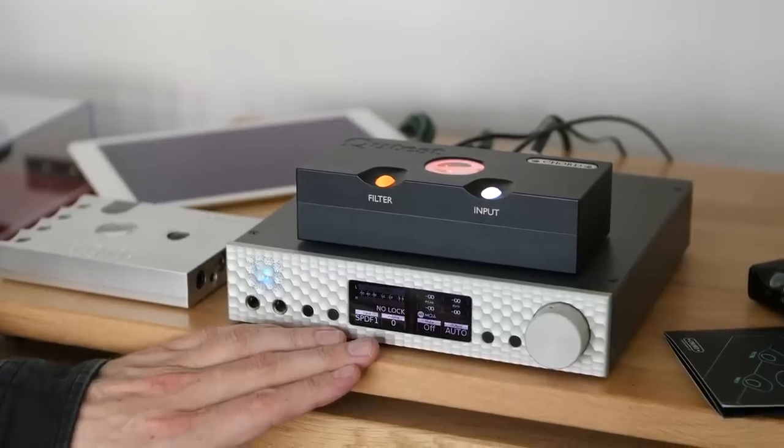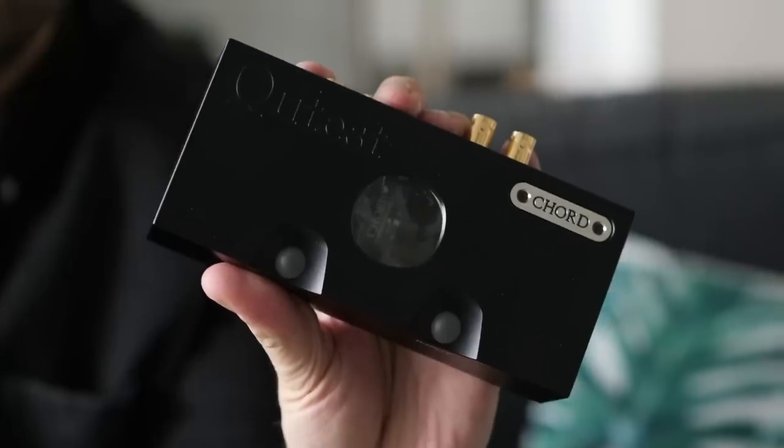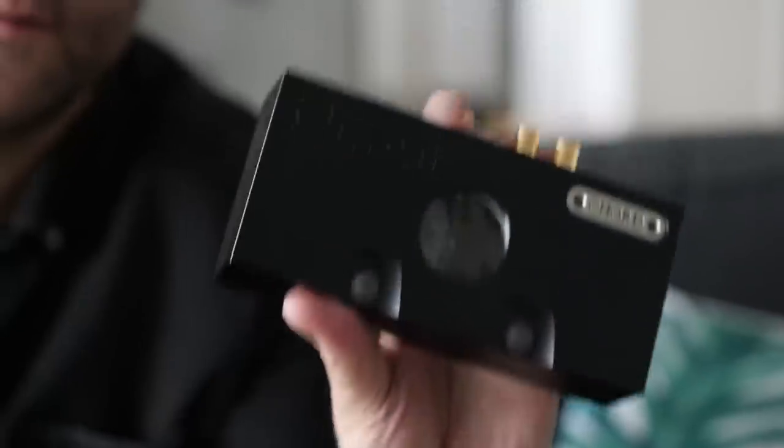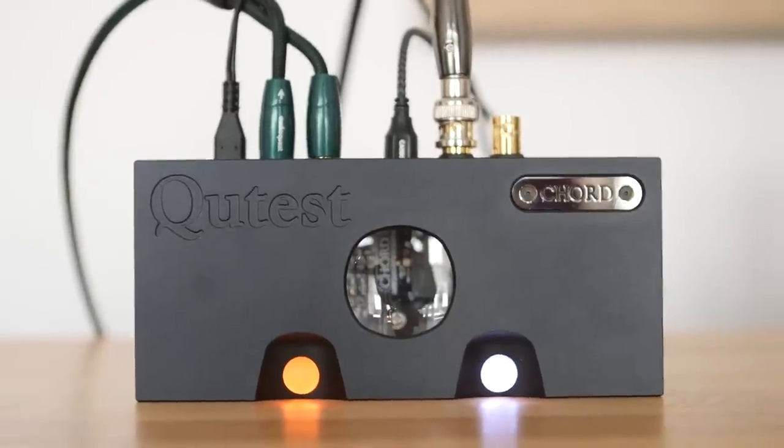Even though the Mytek is a fantastic sounding product, the Cutest just leapfrogs it in terms of sound quality even though it surrenders a lot on functionality. If you want the Mytek's functionality, the best compromise is the Hugo — though you don't get the phono stage. If you want best sound, it's the Cutest. With my music, the Cutest is the better performer — it's a great all-round DAC, especially strong on detail, dynamics, and extension at both ends. It's really hard to fault at its price point, and this is absolutely the standalone decoder to beat for the money.